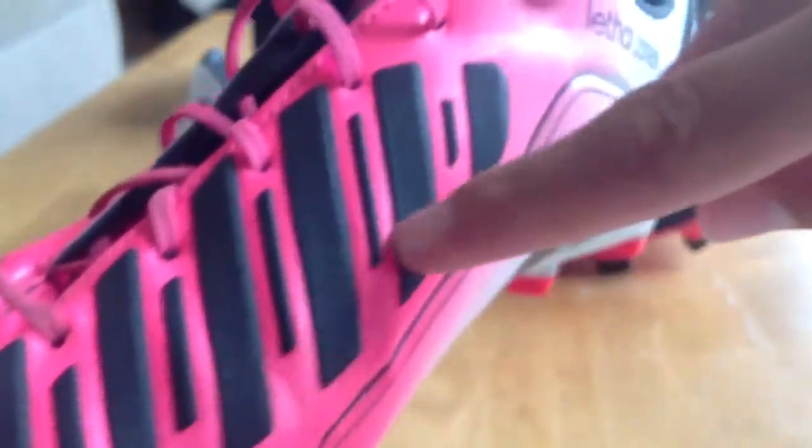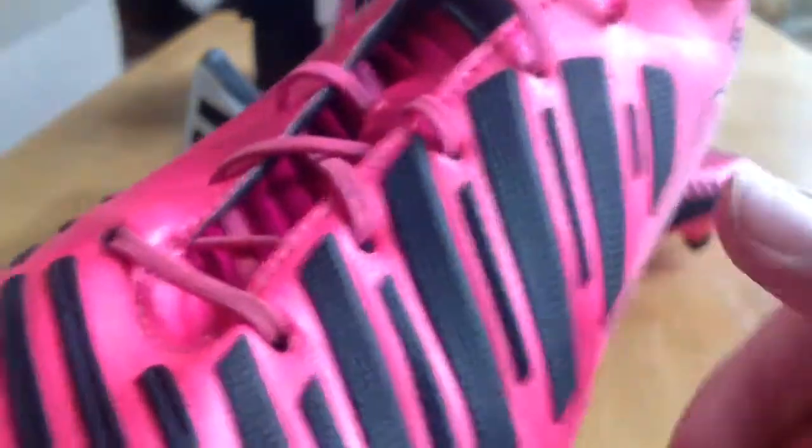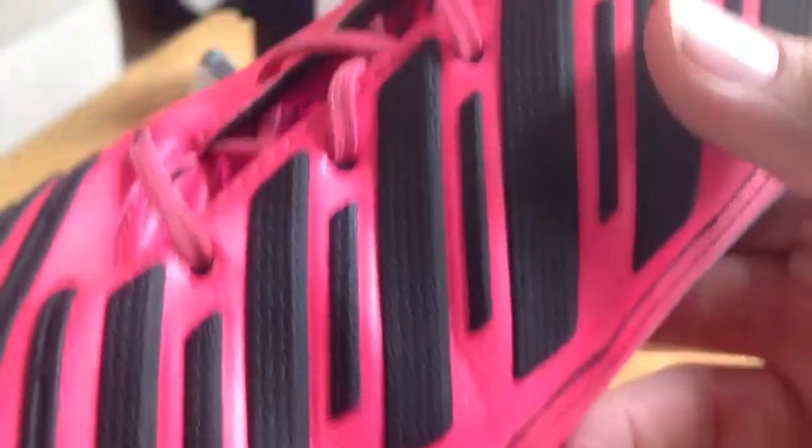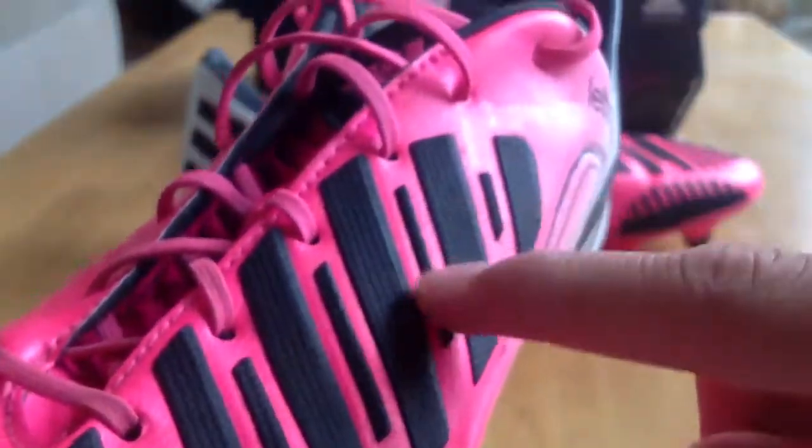The next zone is the drive zone — those little ribbed rubber elements from right here all the way up. This has been on every Predator. I like how it sticks off the boot, giving a little extra emphasis on the detail. It really helps for a little bit of extra grip on a shot or a long high pass. This zone really does work — it gives you a little bit more grip, and it's one of the zones that actually succeeds, just like the pass zone.